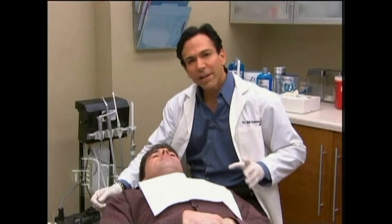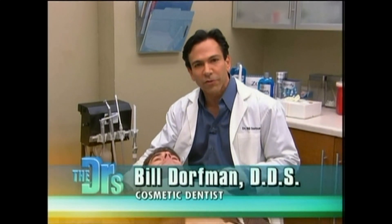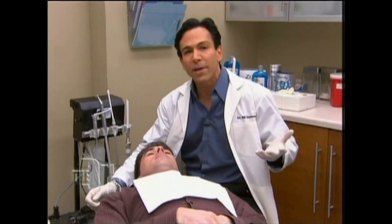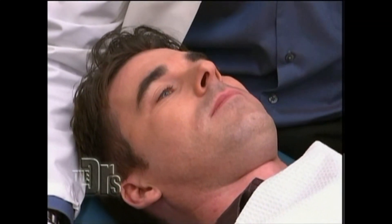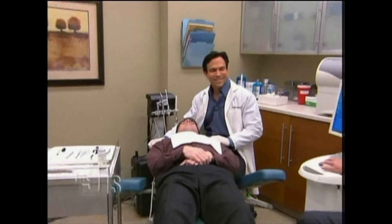So what is this solution? Well, at the end of the procedure today, we're going to use a new product that's FDA-approved called Oraverse, and Oraverse will reverse the anesthesia in about half the time it normally takes. So, whereas you might be numb for an hour or two after you leave the dentist, now you'll only be numb for maybe 15 to 30 minutes. So we have your patient Kevin there, and also with you today is dental assistant Kristen and dentist Dr. Armin Mirzion.